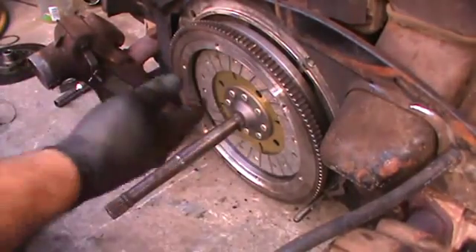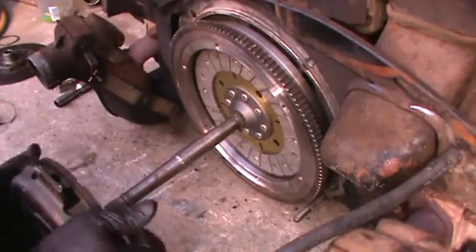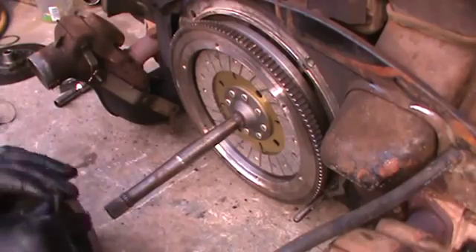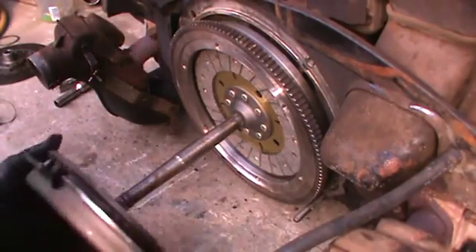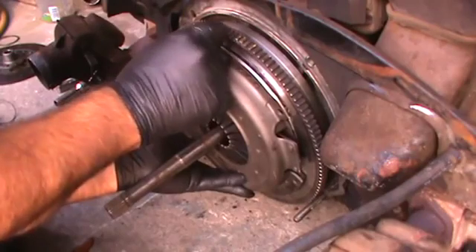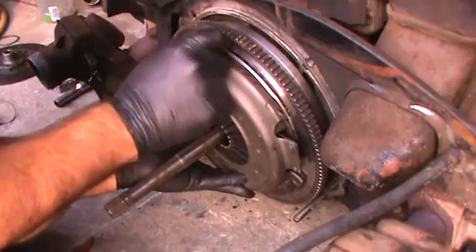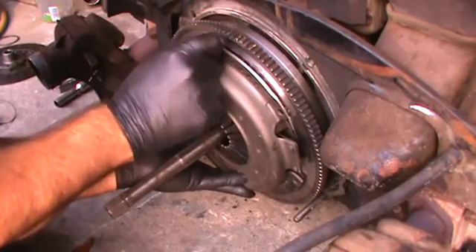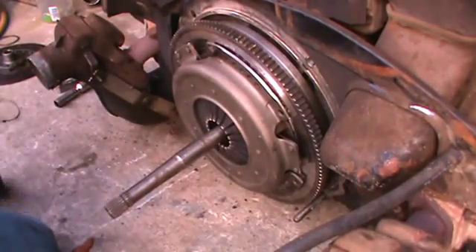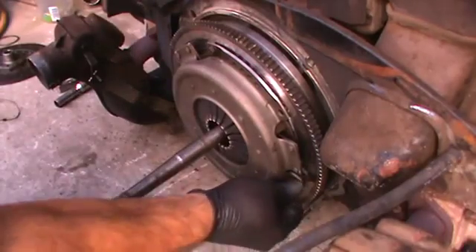So you want to put your clutch disc in there. Use a factory output shaft or alignment tool, whatever you have available to you — but definitely use an alignment tool. It's important to get the clutch disc aligned in there. It doesn't fit snugly in the flywheel. The flywheel opening is probably 200-something millimeters and the disc is 200, so you need the shaft to center it off the gland nut. So when you go to put the motor in, it slides over the main shaft and goes in the car easy. A lot of times if you don't get this part right, you have a really hard time installing the motor.